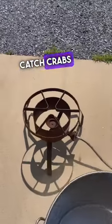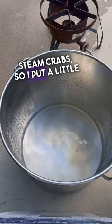Part five — how to catch crabs — is actually how to cook them. What I do is steam crabs: I put a little bit of water in the bottom, apple cider vinegar, and J.O. — not Old Bay.